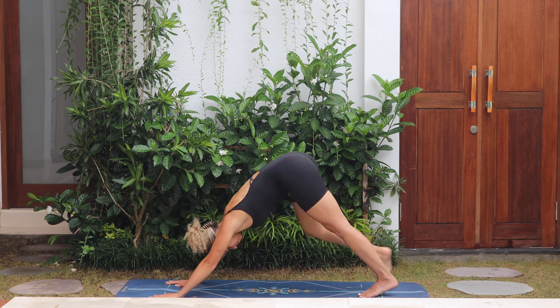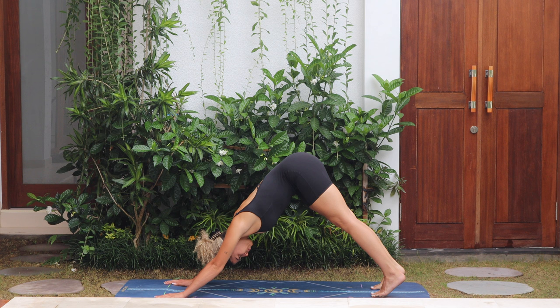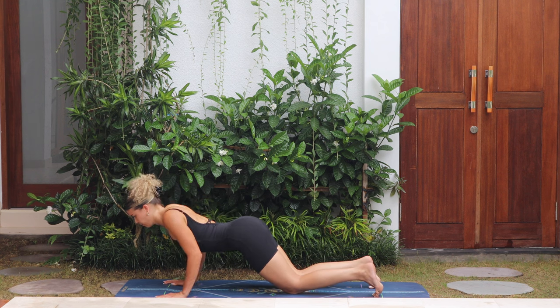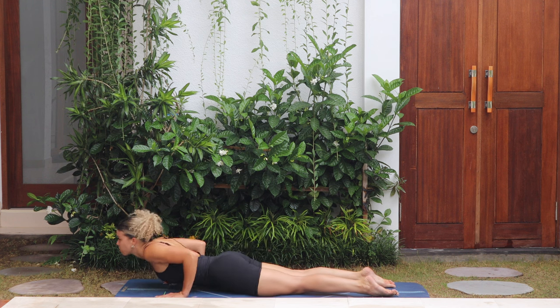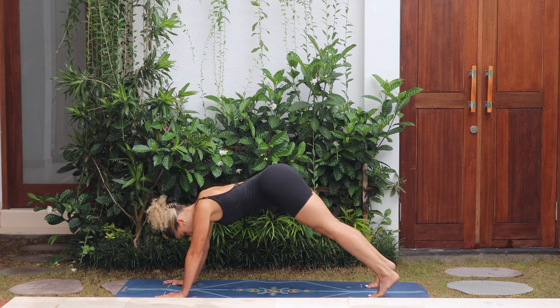Push the hips up, right leg back to three-leg dog, and release that leg down. Roll the body forwards, come into plank, drop the knees, chest and chin, push through the hands up to upward dog, and then tuck the toes to downward facing dog.